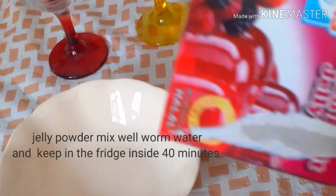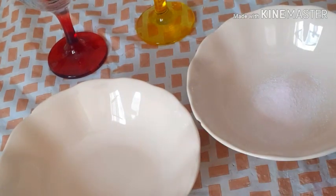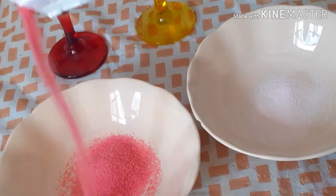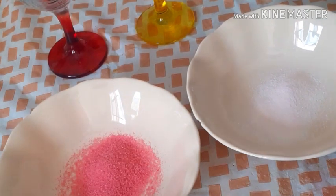Add the jelly powder to the vinegar and add the virgin. Now, we will put it in the fridge.